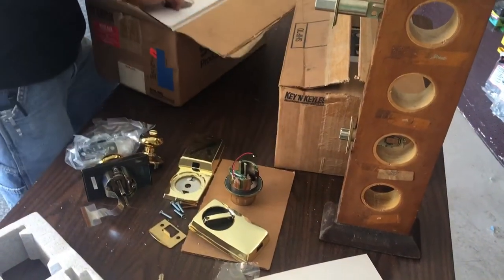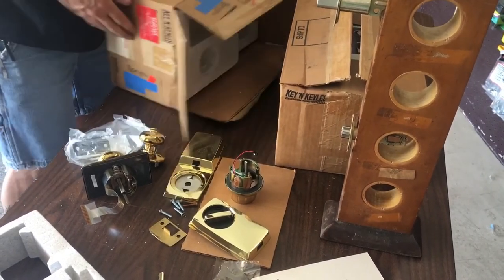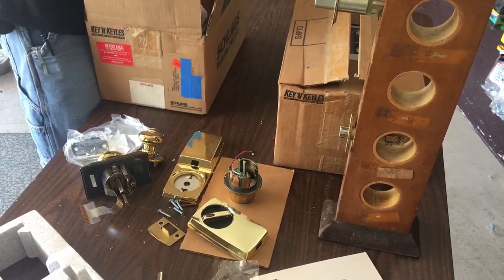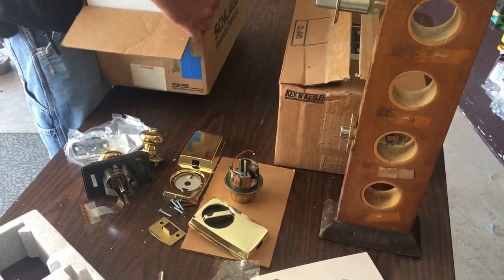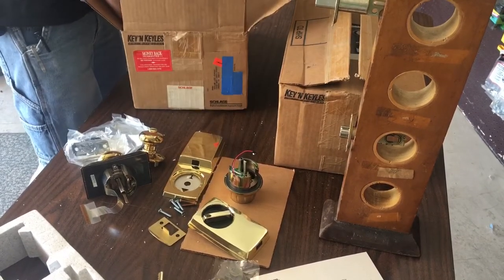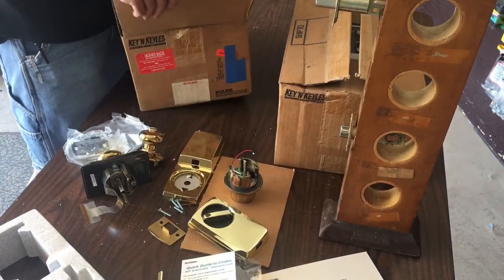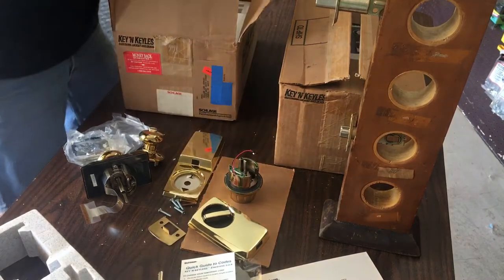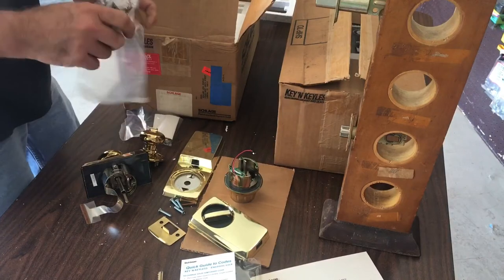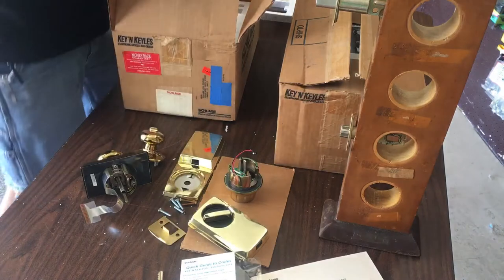I saw some kind of paperwork fall down the side there. Just to show you what it is — this could be a brochure, a quick-change cheat sheet for your code changing. Let's go ahead and put that back.